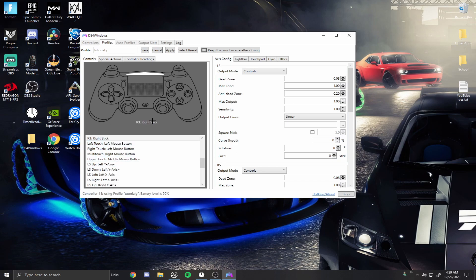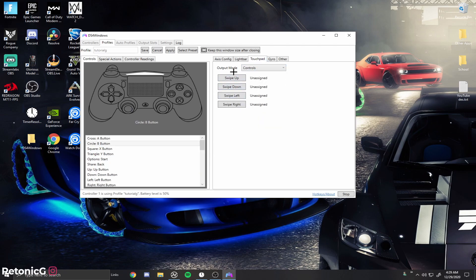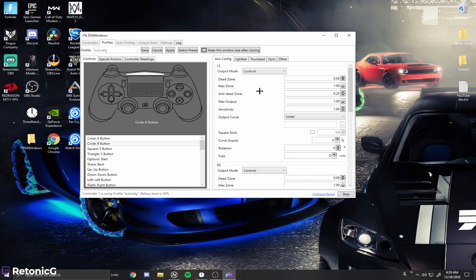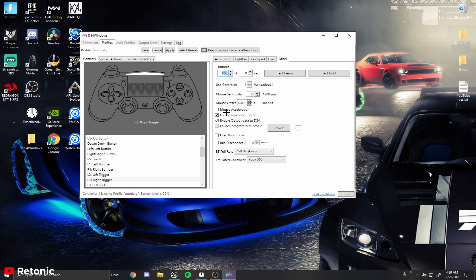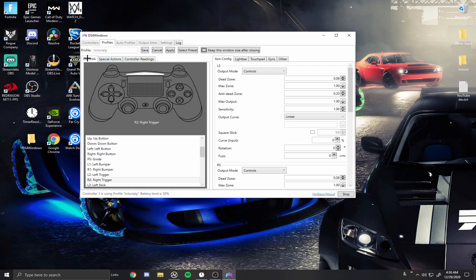Make sure your controller is using the profile, then click Edit. Go to Controls, then Axis Config — keep all those settings the same, don't change any of them unless you need to adjust your dead zone if your controller feels weird. Light bar is there if you want to mess with it. Go to Other, make sure the Bluetooth option is enabled, and change the Bluetooth poll rate to 1ms. Controller readings should stay low, around 1ms. Hit Apply.